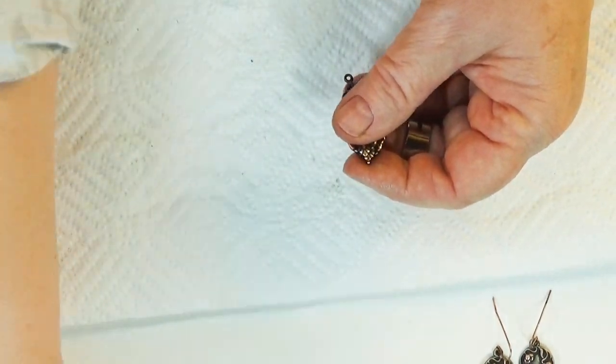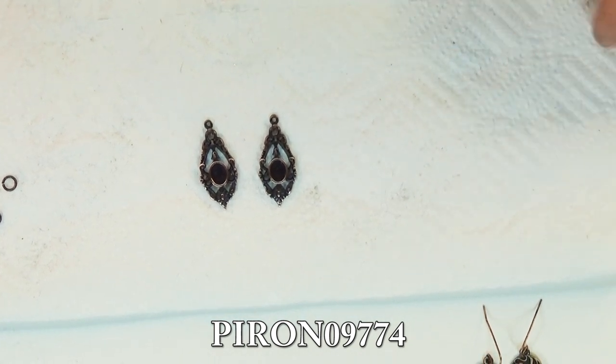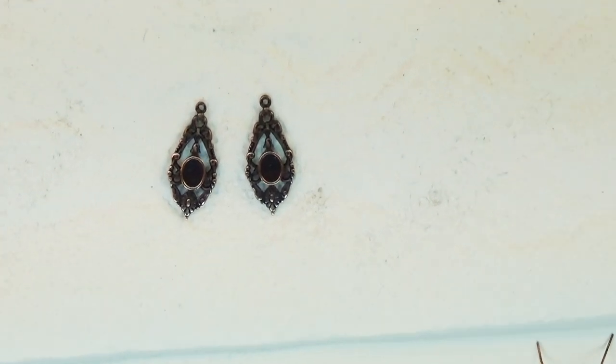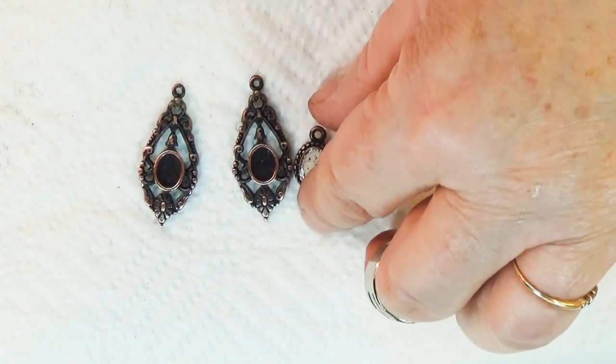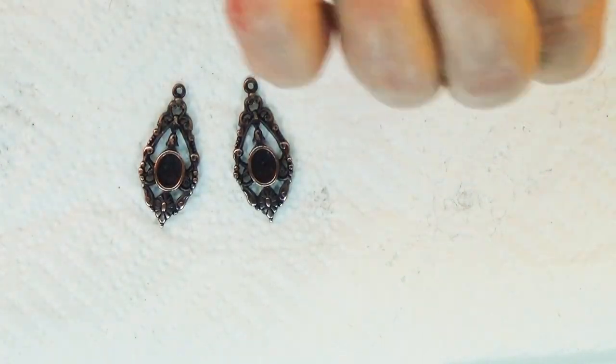I've got these two beautiful dangles that were used in 1928 jewelry for many years and now we have them in our line. What am I going to put in the middle? Well, it raises a dilemma because sometimes these little mounts are an odd size. You could do like I did here with this little bezel mount — I put ice enamel in there and then magic gloss to make my own insert. Or you can paint them inside and top with resin.